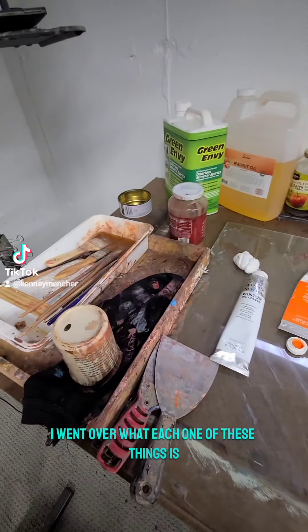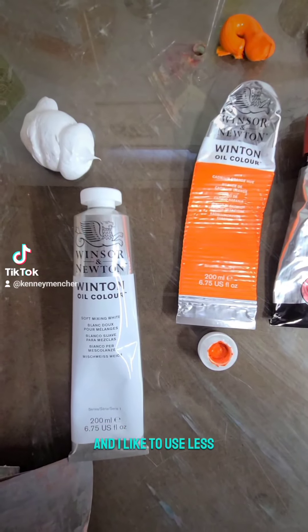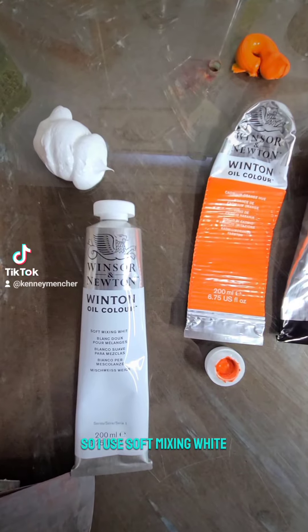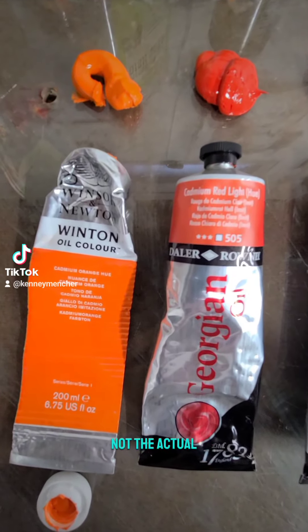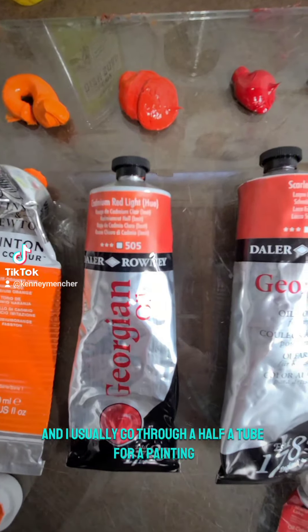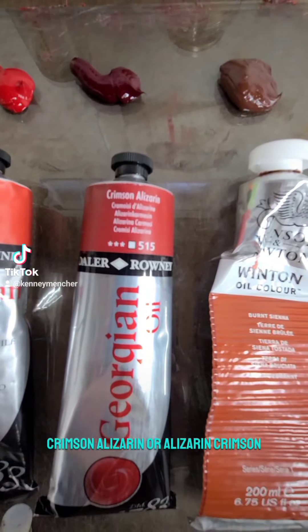In the last video I went over what each of these things is, but today I'll go over the colors I use. You can see I squeeze out a pretty big pile of color. I like to use less expensive oil paint — Winton's and Georgian's. I use soft mixing white, cadmium orange hue, cadmium red light hue, scarlet lake hue, crimson alizarin, or alizarin crimson. The hues are about half the price — around ten dollars a tube — and I usually go through half a tube per painting.